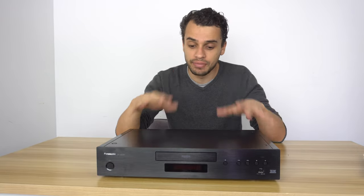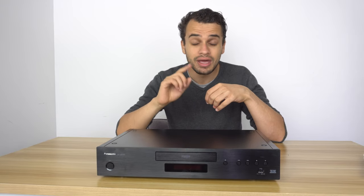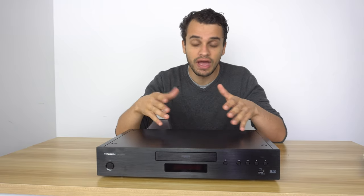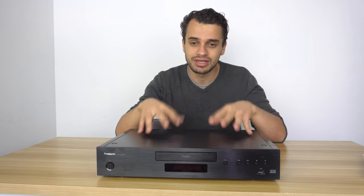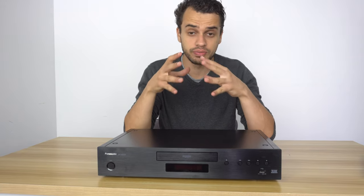The UB9000 does have a nicer build, it loads discs a little bit quicker, and there's less vibration and less ambient noise from the disc. But nothing changes in terms of picture quality or sound quality — these are exactly the same.